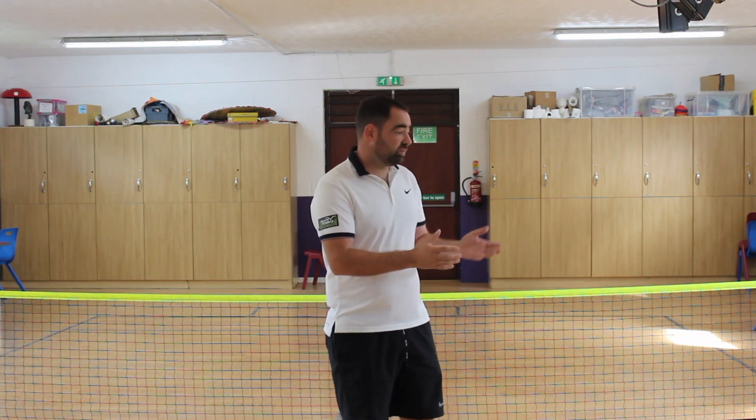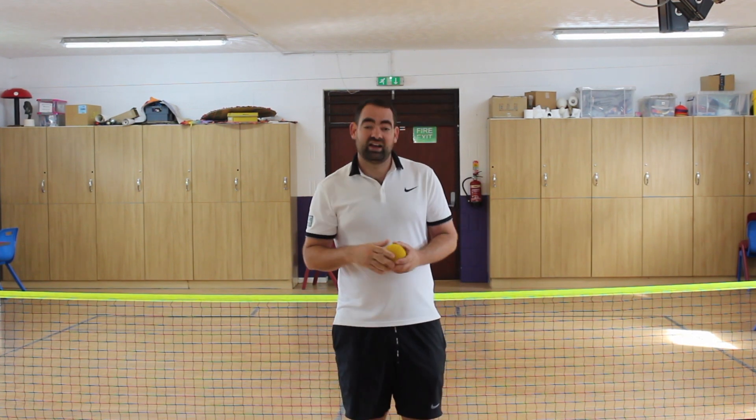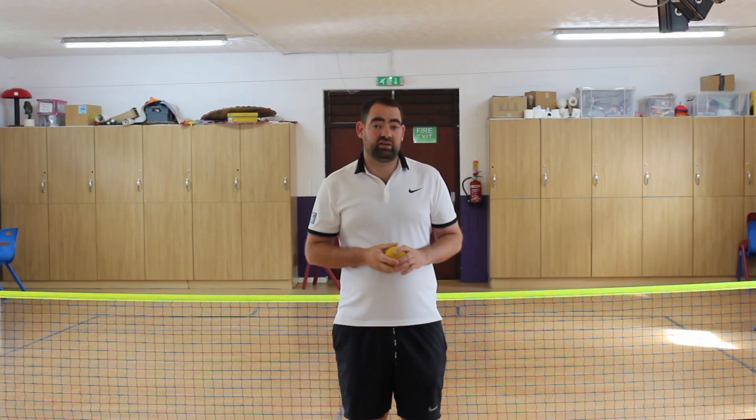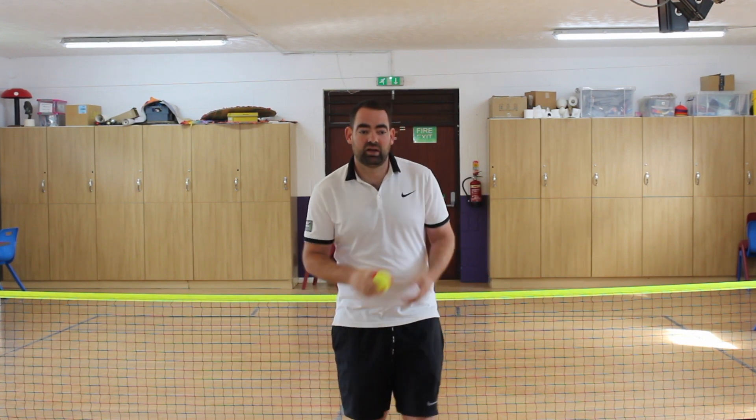We'll also be using sponge balls. They're a little bit slower and a little bit squishy, and the bounce is a little bit easier to catch. And last but not least, a mini tennis ball.